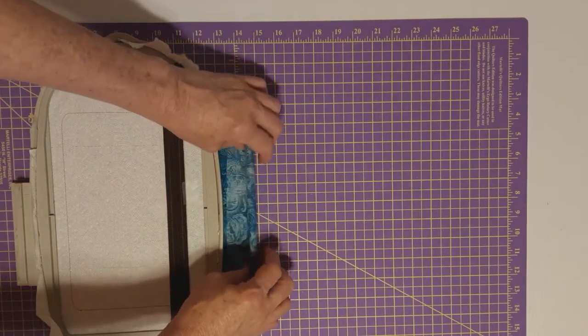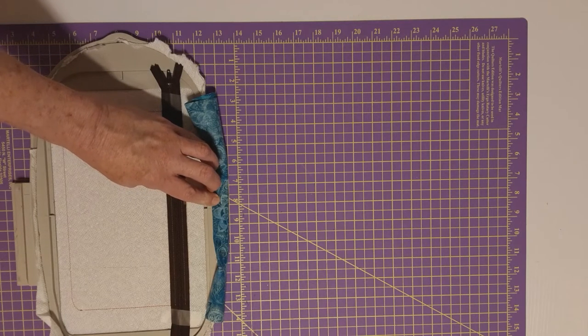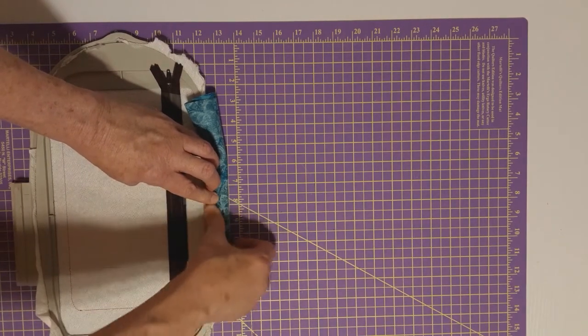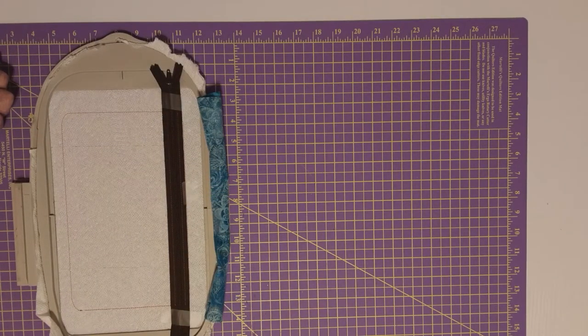Roll this over to the front of the hoop — we won't need it for quite a while — and tape it down here on the edge of the hoop so it stays out of the way.